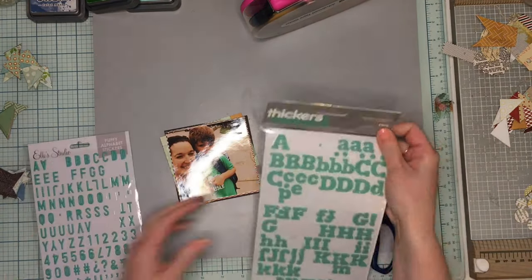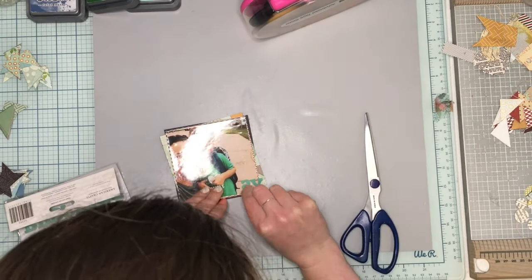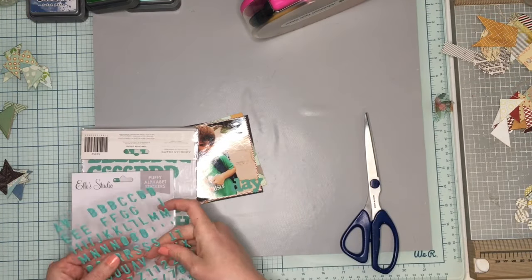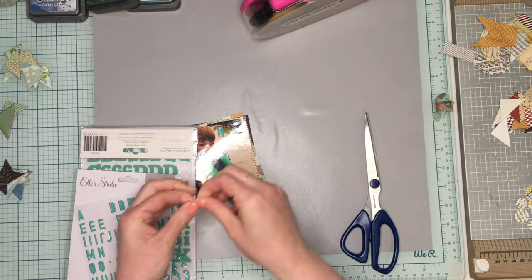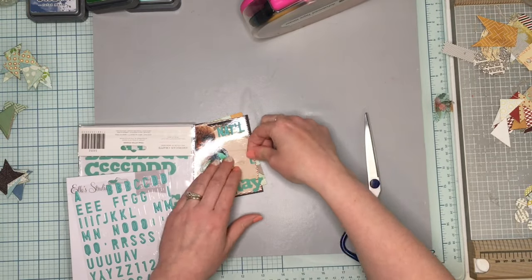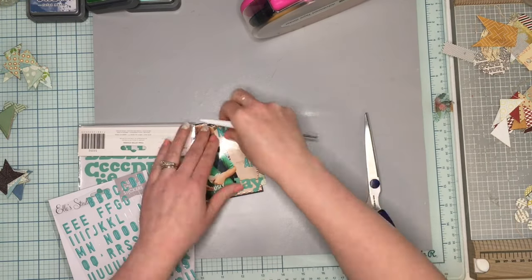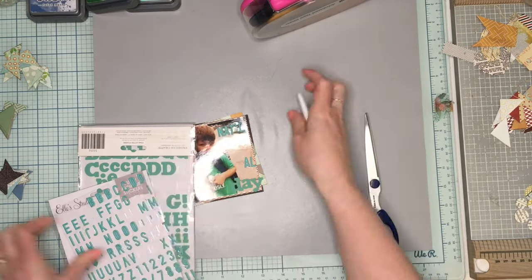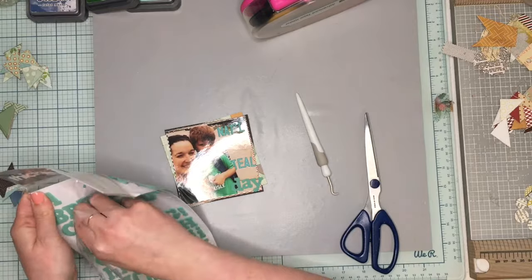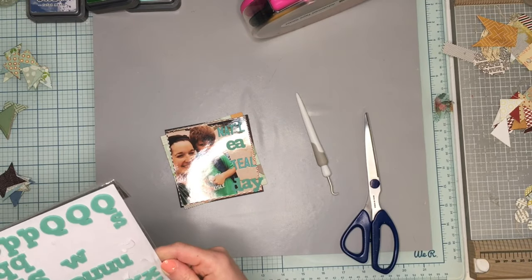Since my gesso was still a little damp and I didn't want to start putting mixed media on it yet, I'm going to go ahead and do my title. I went into my thickers stash and found a set of Ellie Studio sticker alphas and also a foam thicker — both in a tealish aqua color. I decided to put my title right on my picture and have it say 'National Wear Teal Day,' because that's what this picture was of. I'll stamp 2019 onto the layout later.